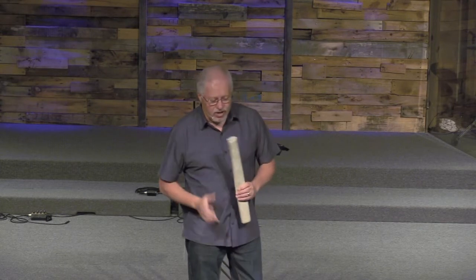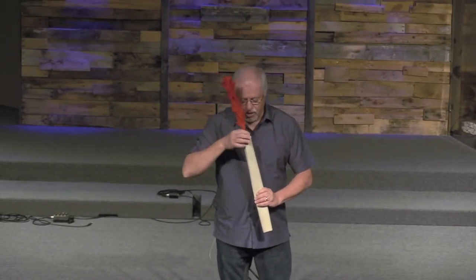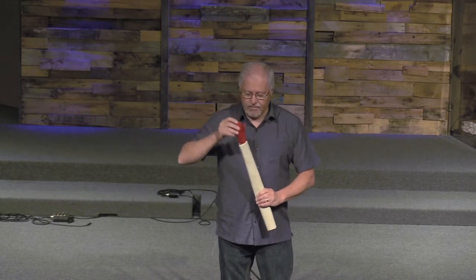Yeah, it changes colors — for a feather, right? There's a feather in here, and I'm just going to pull it out. It's actually a feather on a stick. What color is that? Red, right? So I'm going to put it in here, and the way I change the color is I snap my finger. When I snap my finger, it turns to the color green. It's green. And when I snap my finger again, it turns back to the color red. Isn't that amazing?